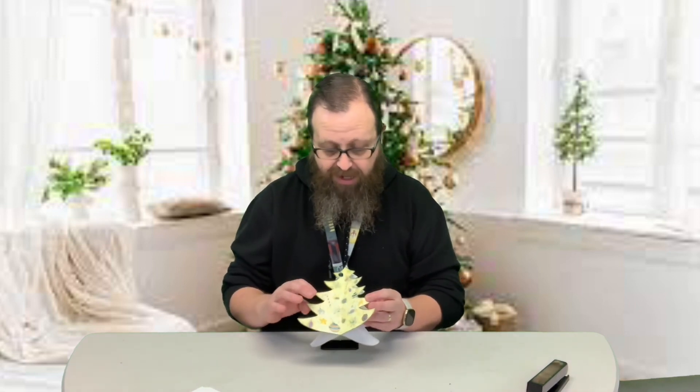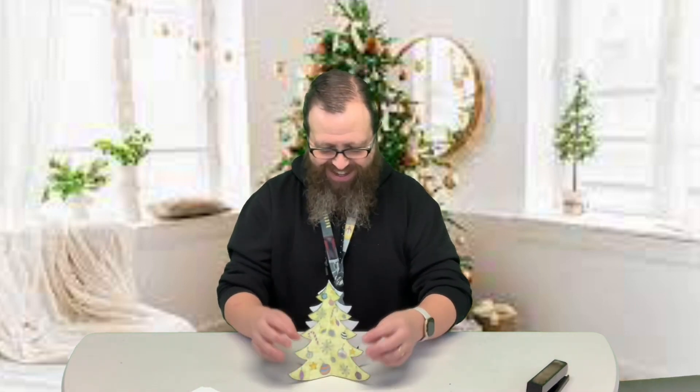That's all there is to the Christmas tree. The hard part is coloring this because there's a lot to color on that tree — it took me a little bit. Your tree stands up just like that.